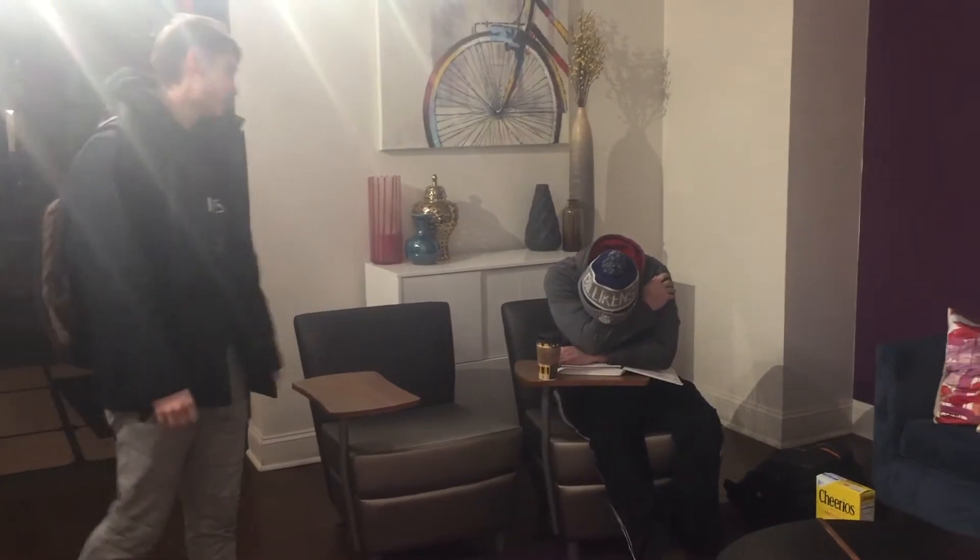Hey Bob, are you ready to study for the dynamics test? No man, I have no energy. That's real tough, man. Wanna go upstairs and grab some potential energy? I guess I can work.